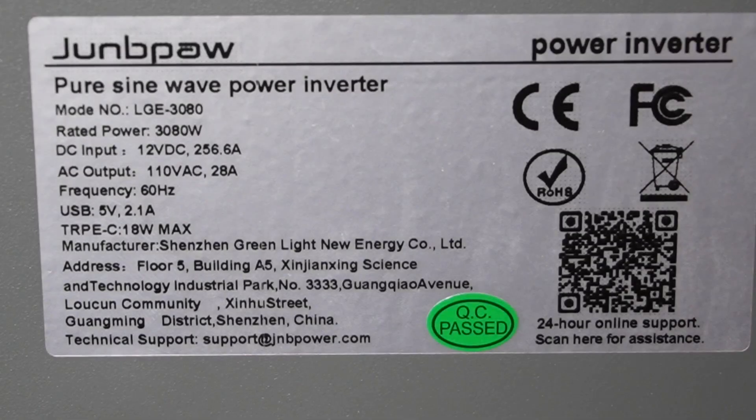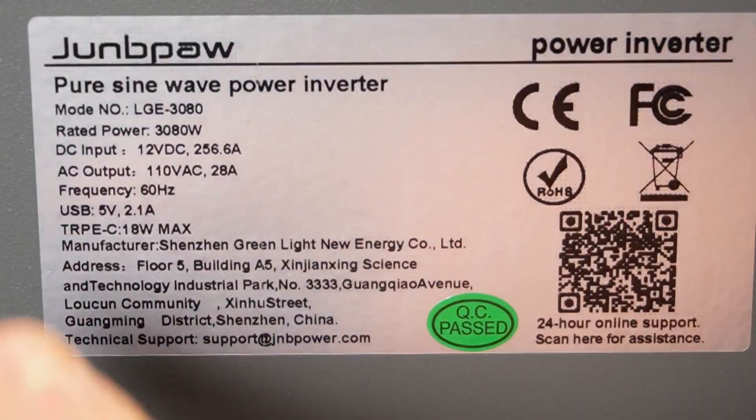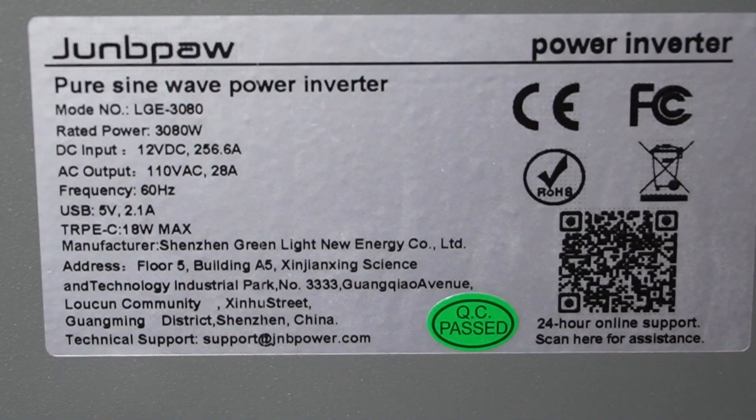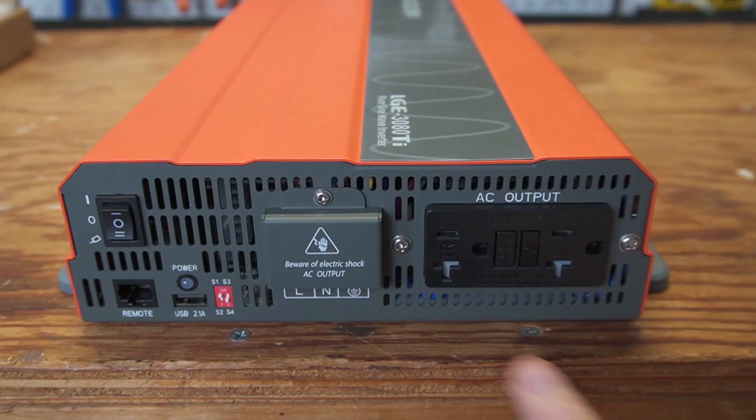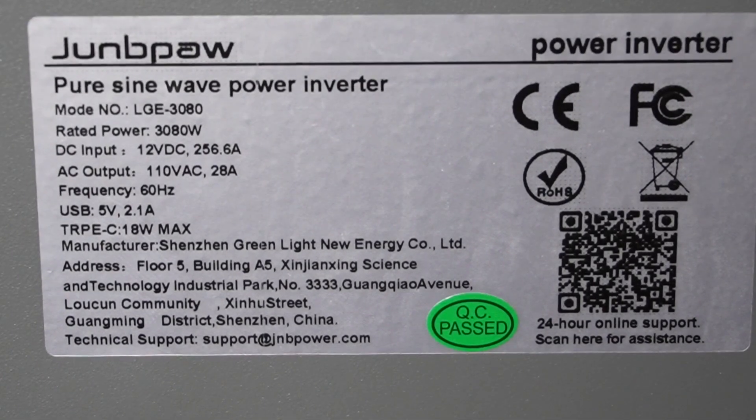Here's some information from the sticker on the bottom of the inverter. This model is an LGE 3080 and it does say it's only 110 volts. The previous inverter I reviewed by this company had a dip switch on the front where you could switch between 50 and 60 hertz, and also between 110 or 120 volts — that's a great feature. I wish this one had it, but this one doesn't.